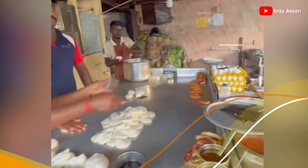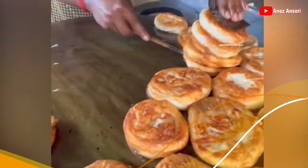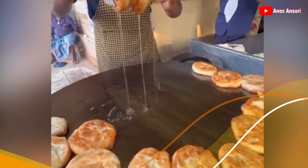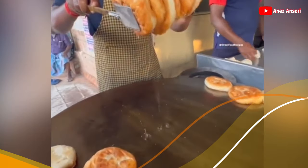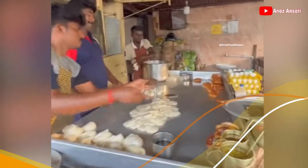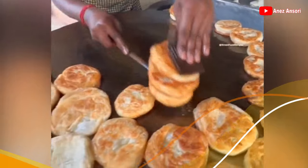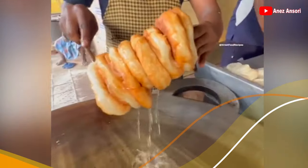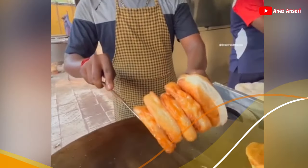Kemudian dilempar lagi ya. Oke, enak juga ya guys. Bahannya dan cara buatnya pun sangat sederhana ya guys untuk membuat roti seperti ini — roti geprek.